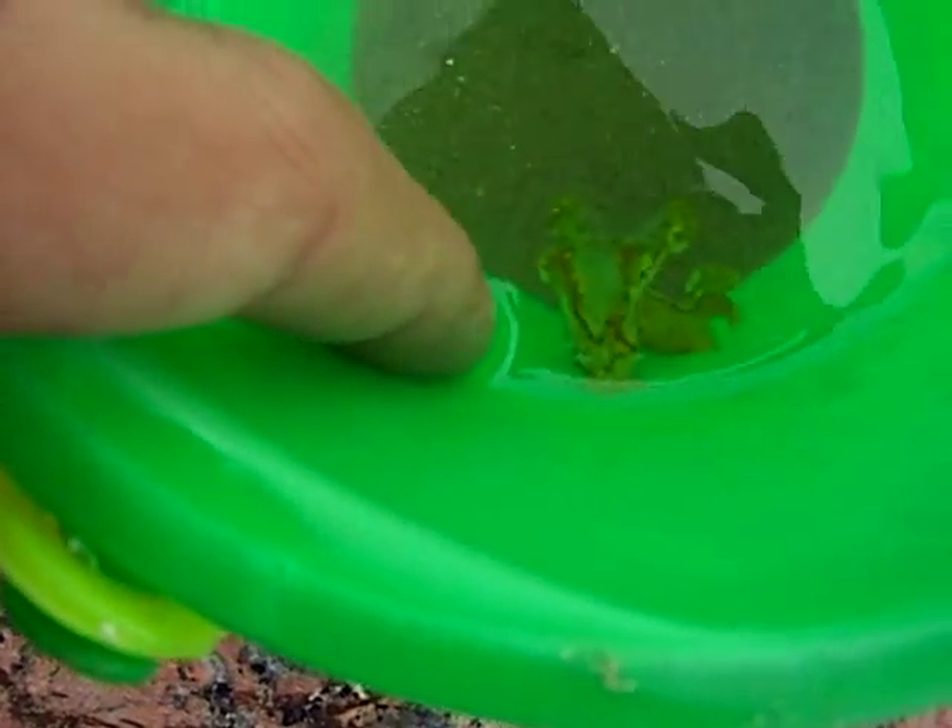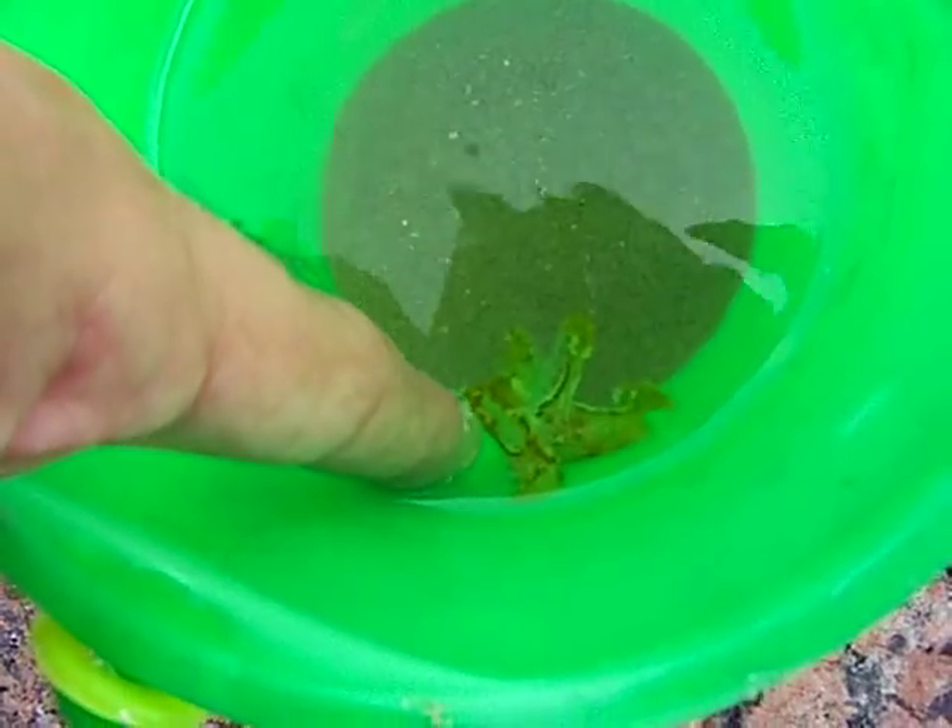Come on, swim. Trying to get this thing to swim.